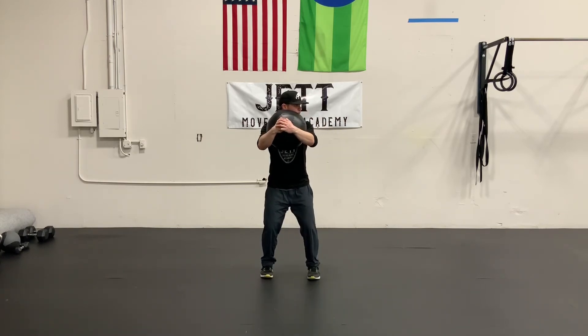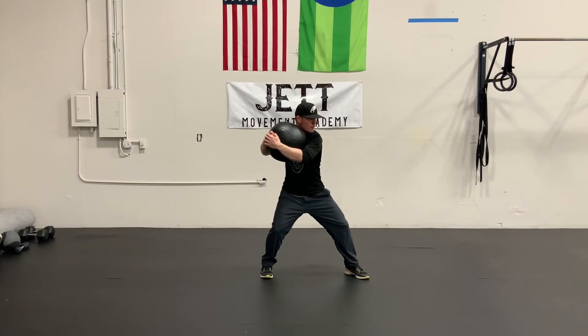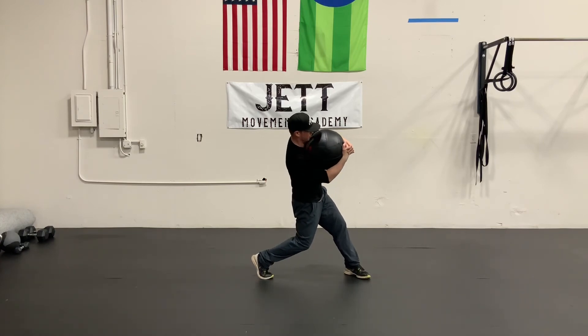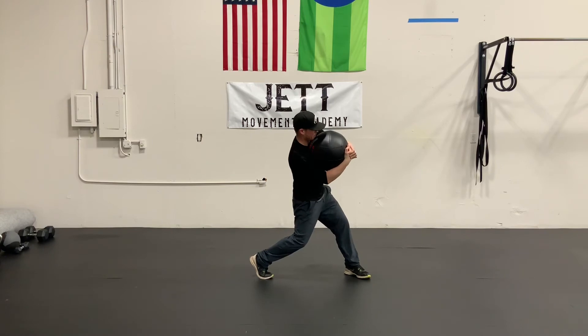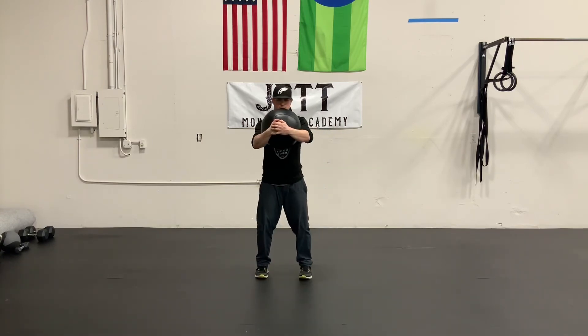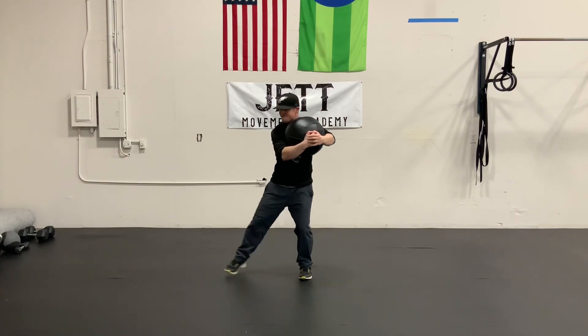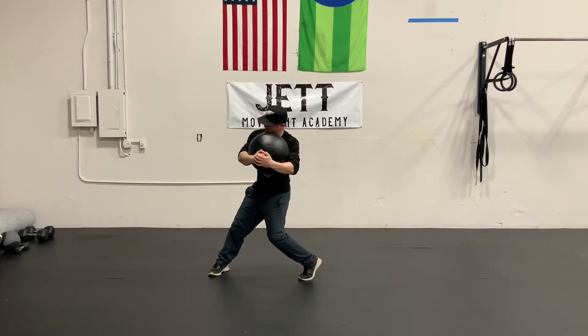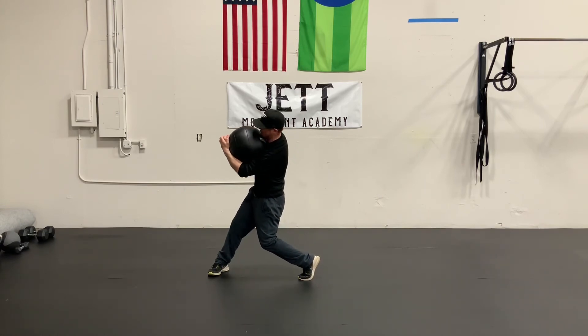The next step is to incorporate the stride and load. This is a great way to create separation between our stride foot and our upper body, and then we're going to slowly start to introduce some rotation and that tilt at the same time. We want to go through the motion completely forward, bring it all the way back, and then we're going to work both sides of our body so that we're functioning as evenly as we possibly can.